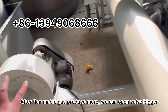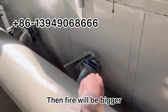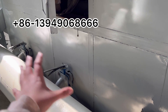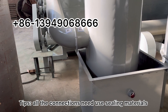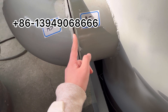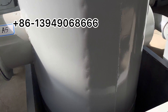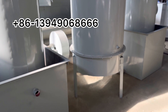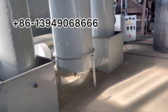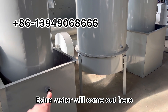At the flanges, when you tighten the screws, you need to add sealing material so no smoke leaks. We also need to prepare a water pool underground and use a water pump to bring water into the system. Extra water will exit here.